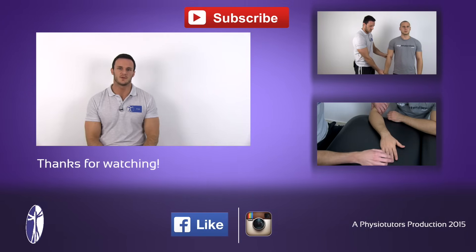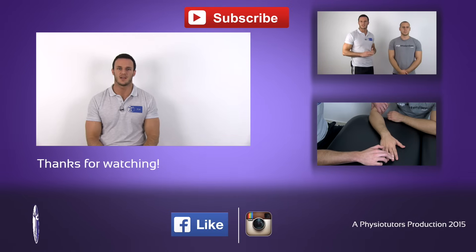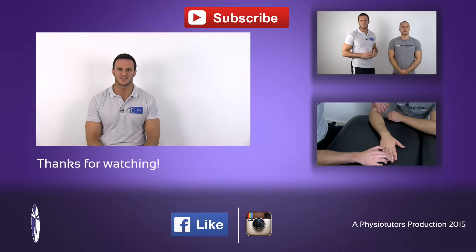I hope this video was helpful to you. If it was, give it a like, subscribe to our channel if you haven't, and check out our webpage. I'll see you next time. Bye.